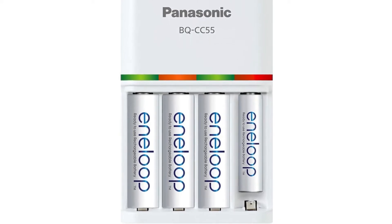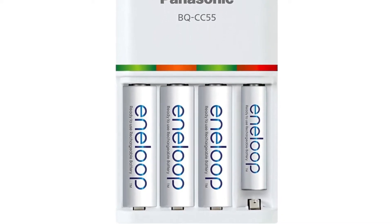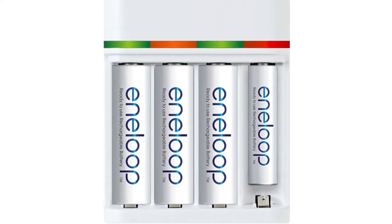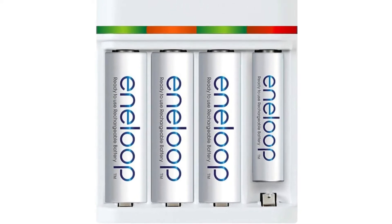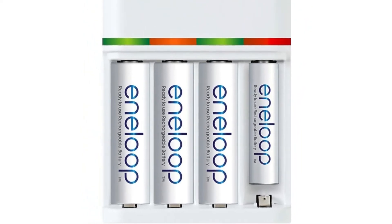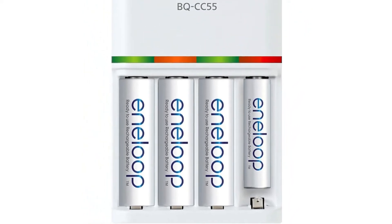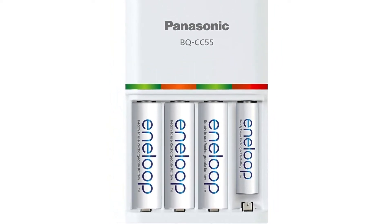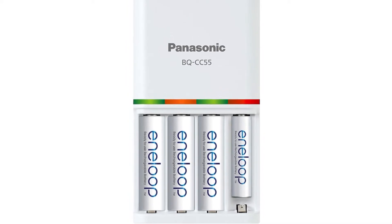Eneloop is also a reputable maker of some of the best rechargeable batteries on the market, so the four AA batteries included are fantastic value. One disadvantage is that charged batteries may feel warm to the touch when removed from the charger, owing to the additional current that allows for quicker charging. A slow charger is less costly and somewhat better for battery longevity if charge time isn't an issue.